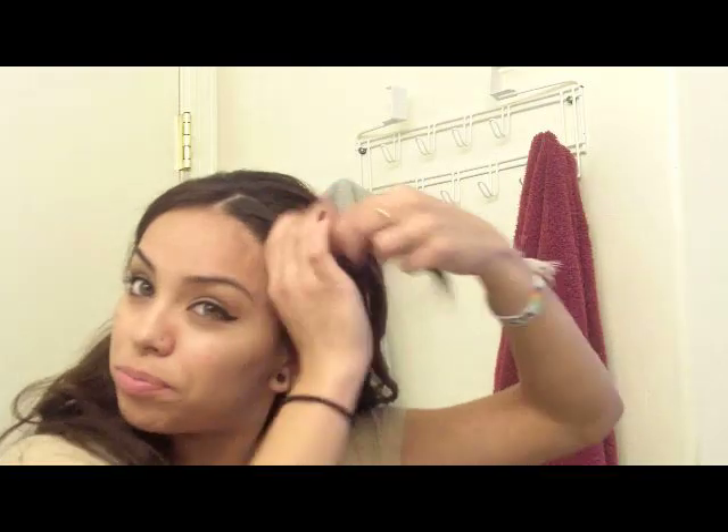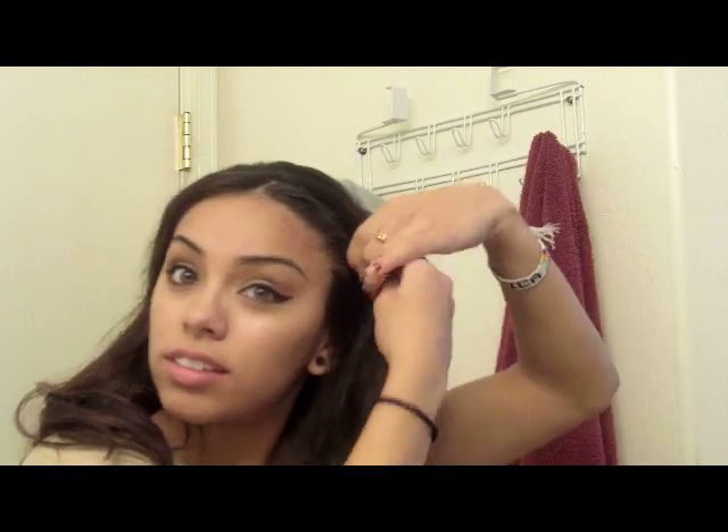So what I'm going to do is take my side piece here and just go ahead and twist it. Take it and twist it, just like this — like if you're going to twist your hair. Take a bobby pin and put it right there. I'm just twisting and grabbing hair as I'm doing it, but I'm not grabbing all the hair, because this one still has some down, and this one I'm going to have some come down. And bobby pin it.